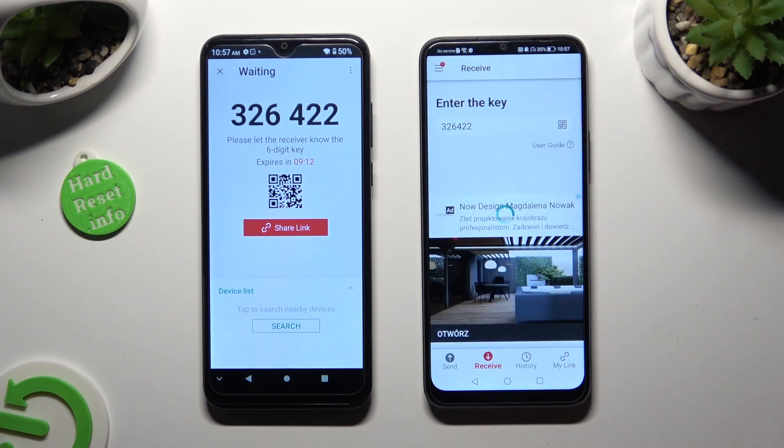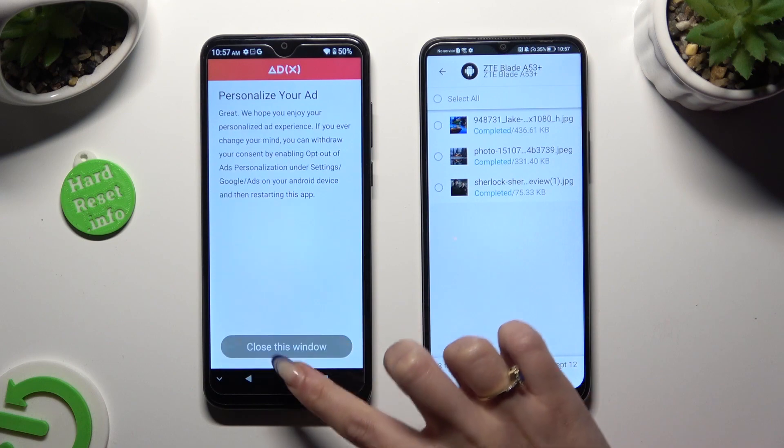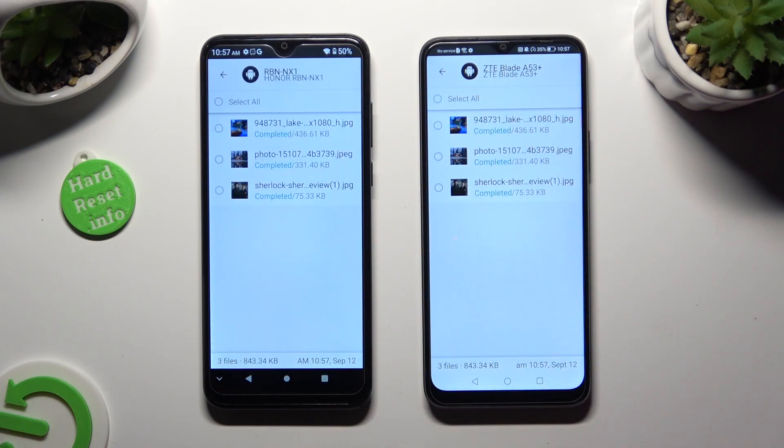So when I click, as you can see, all of my files were successfully transferred.